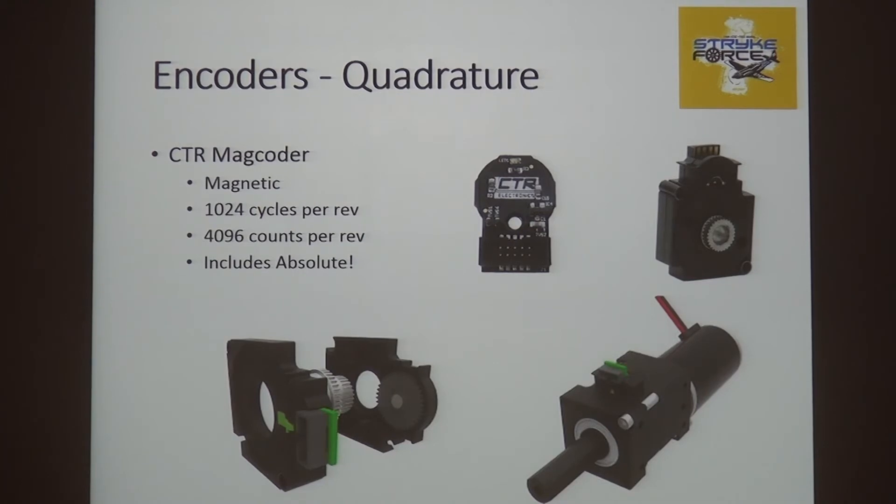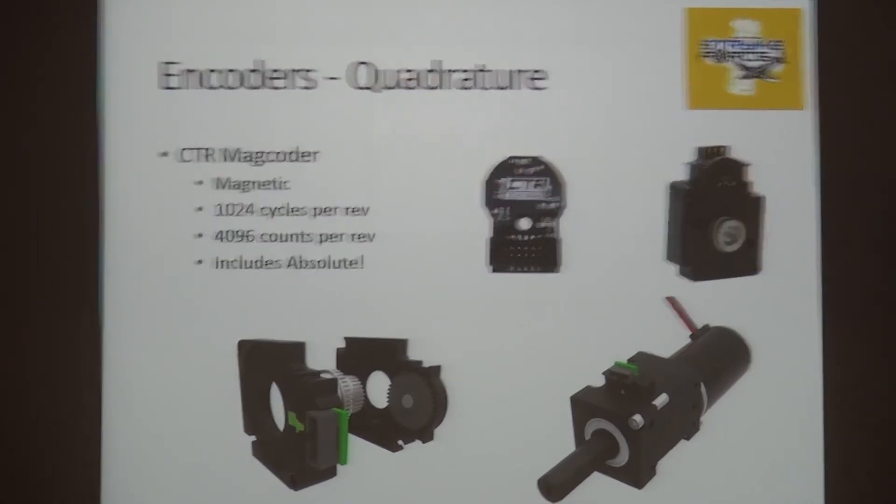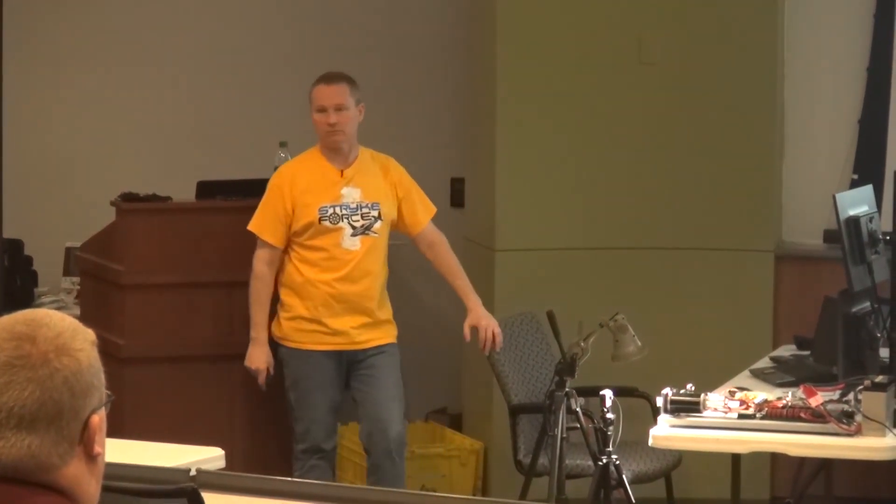If you're going very slow on an encoder that has a slow tick rate, the talon is trying to figure out speed — it sees an edge, then waits for the next edge to estimate speed. It is blind until that next edge shows up, so it has no idea what speed it might be. On the shooter this year, that was a huge deal when we looked at how fast we were trying to recover that wheel. So more counts tend to be better.